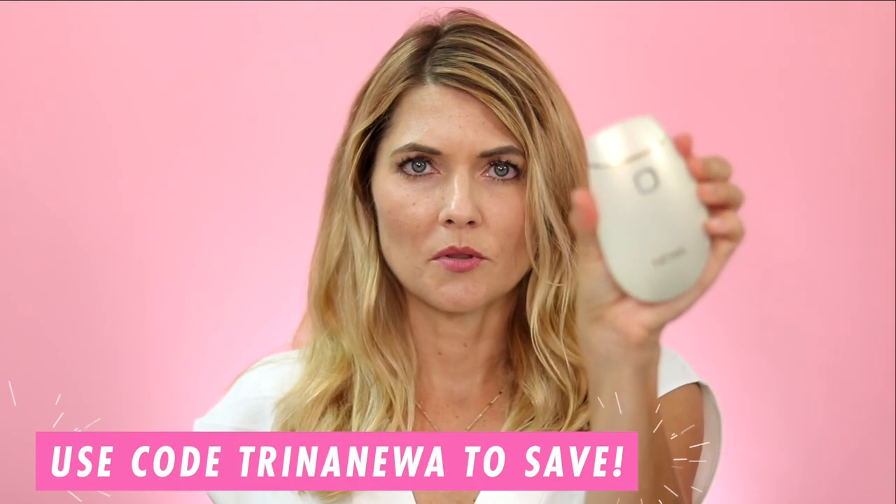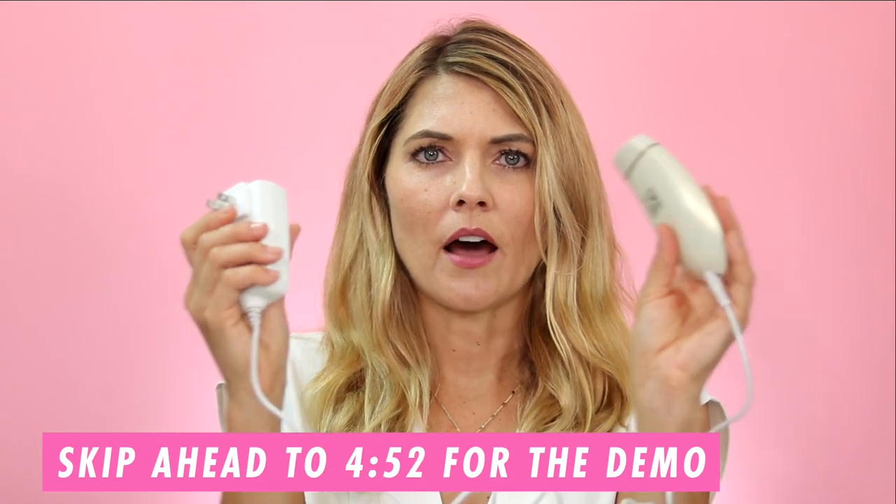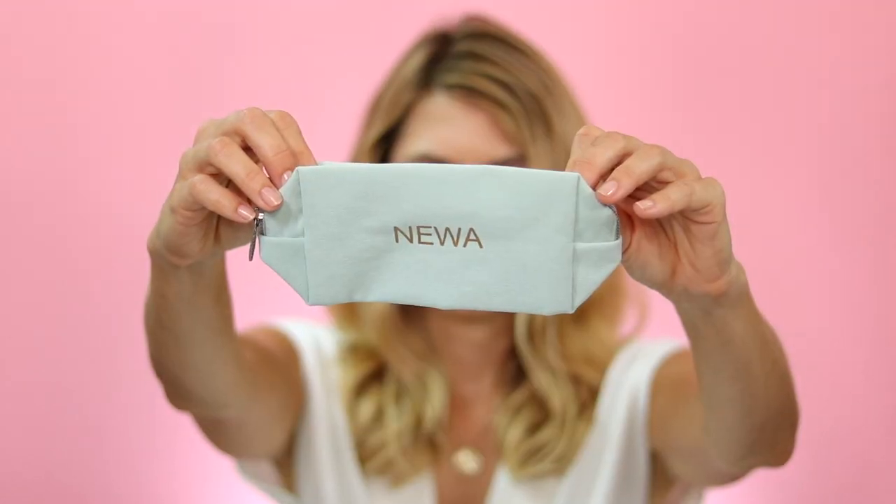I'm going to unbox the device and walk you through a demo of my first time using this radio frequency device. In the box it comes with the device, and for this particular device you actually have to keep it plugged in while you're using it. It also came with some lift activator gel and a really cute storage bag. It says you'll see tighter, younger, smoother skin in just four weeks, and they have a one-year warranty free of charge when you register the device.